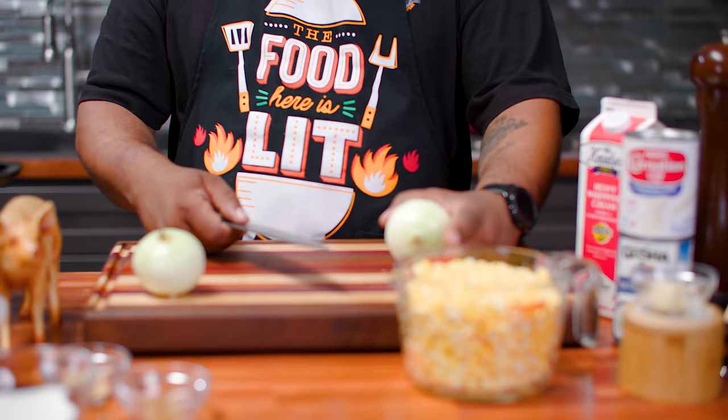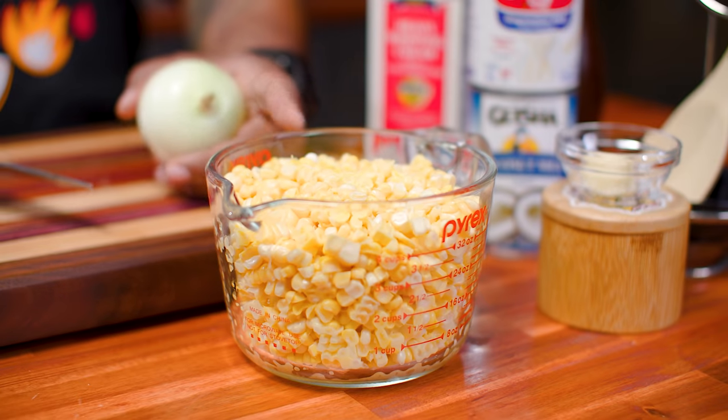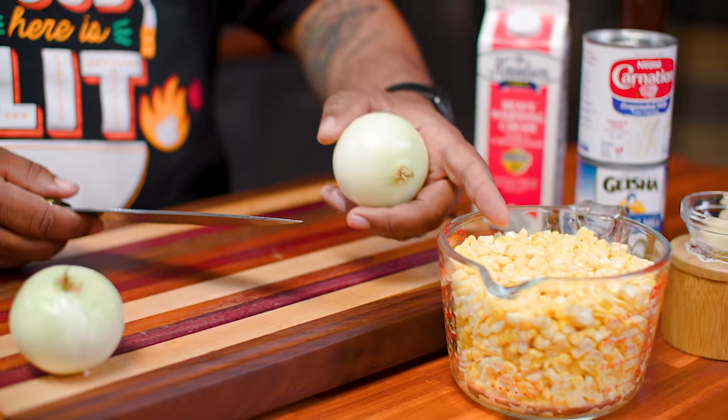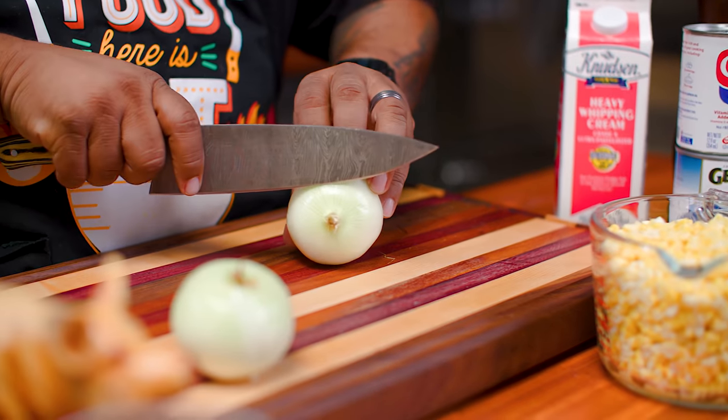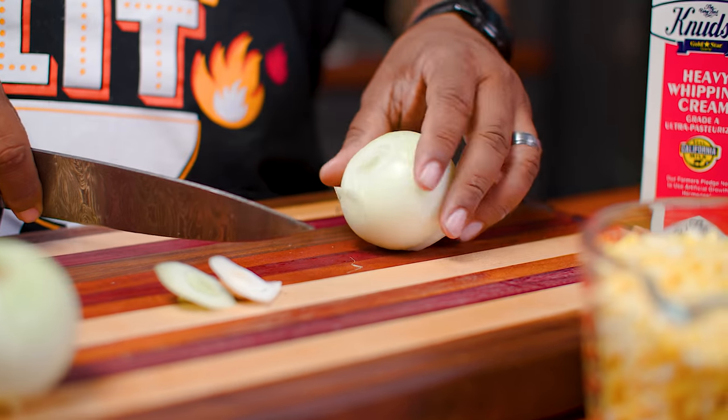I filled this all the way up. I ended up using eight corn on the cob — that gives me about four cups. Now I'm gonna take my sweet onion and get that together.